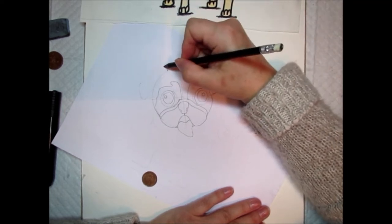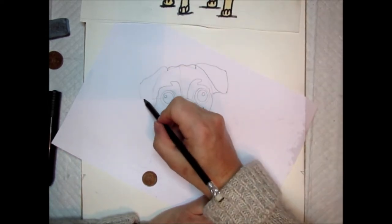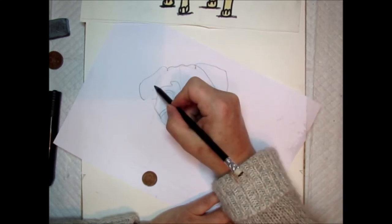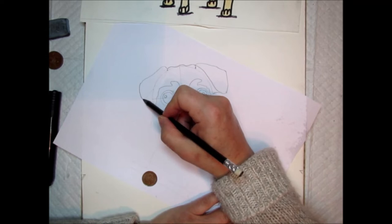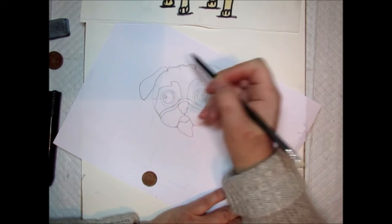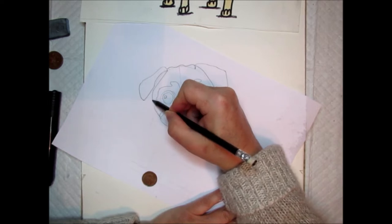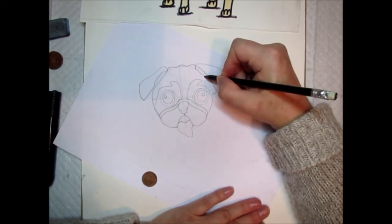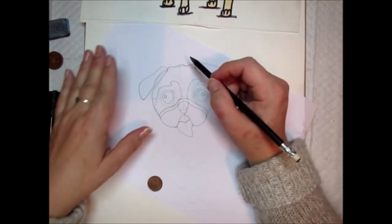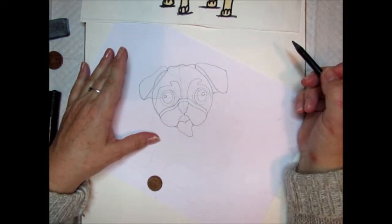Put a dot there and a dot there, and draw a line down. Put a dot at the bottom of his ear, take the line down, curve it round, then draw the ear up to the top. I'm just drawing in the line of the pug's face, doing the same on the other side. Don't forget to join his ear to the bottom of his head.